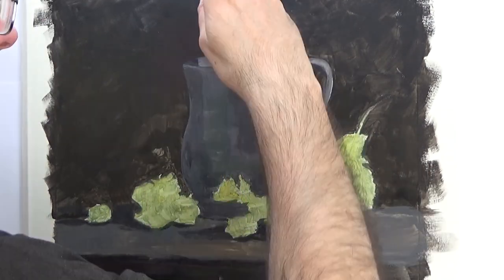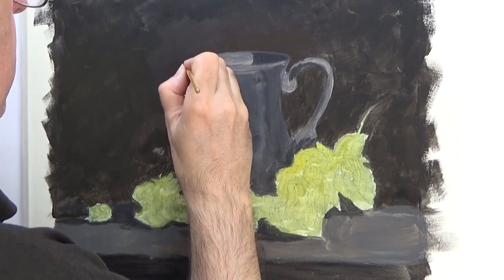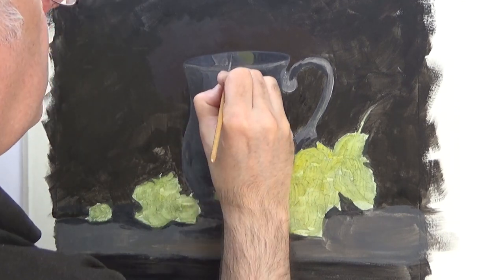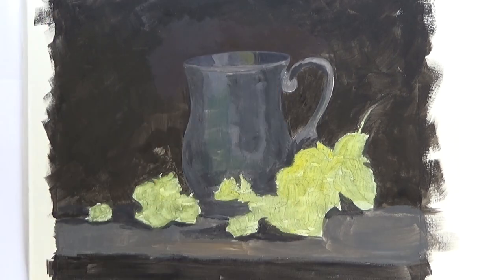Now I'm starting the painting for real. It's a simple matter of checking my colours very closely with the reference photo and just putting them in their place. It's not unlike paint by numbers, but without the pre-drawn borders.